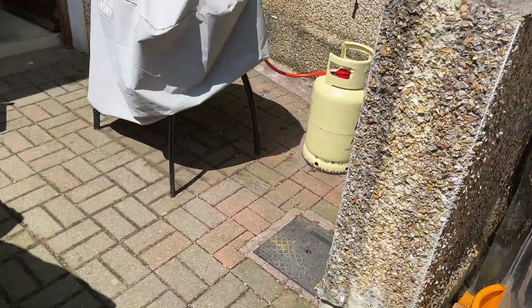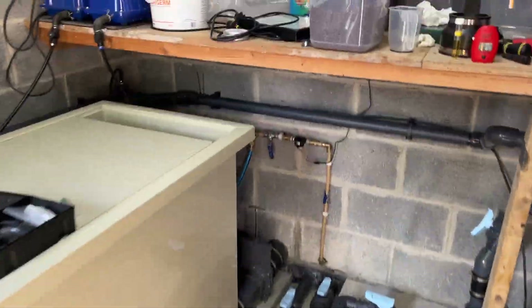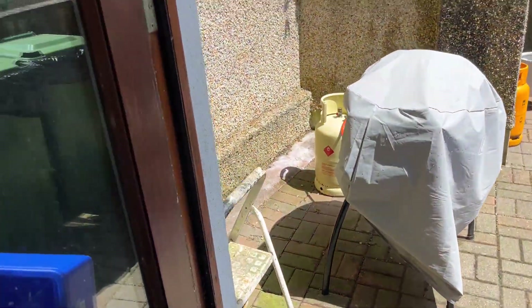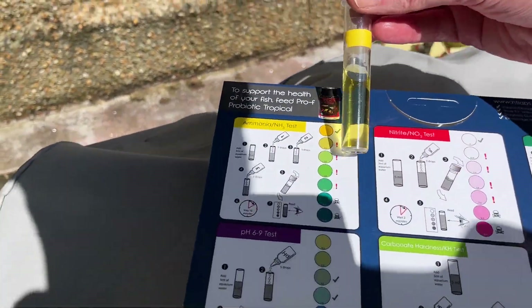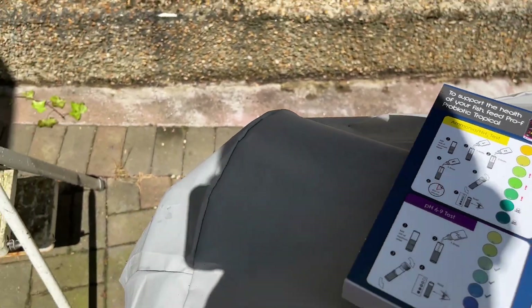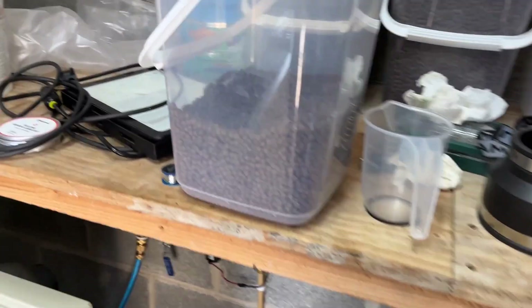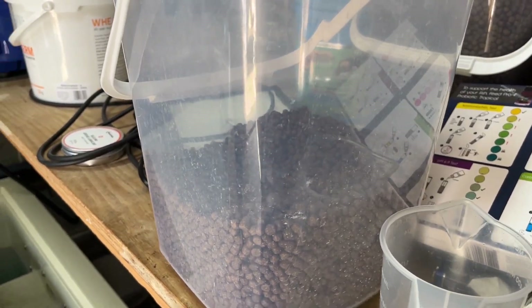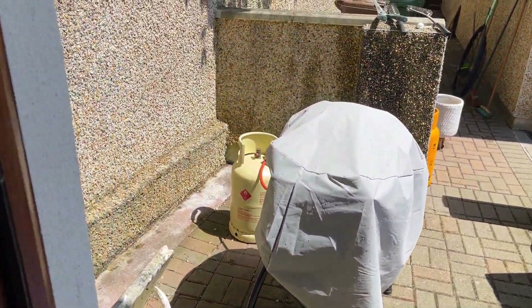Ten minutes is up, I'm just going to check my ammonia. I've never had ammonia in this pond - whether the test kit is not great or I just don't have ammonia. Looking at the NT Labs test now - that's a very bright yellow, so no ammonia detected.